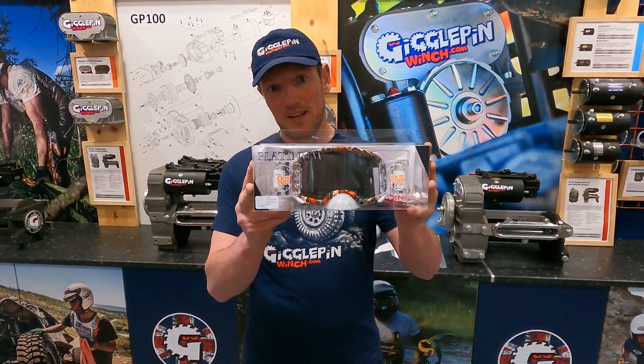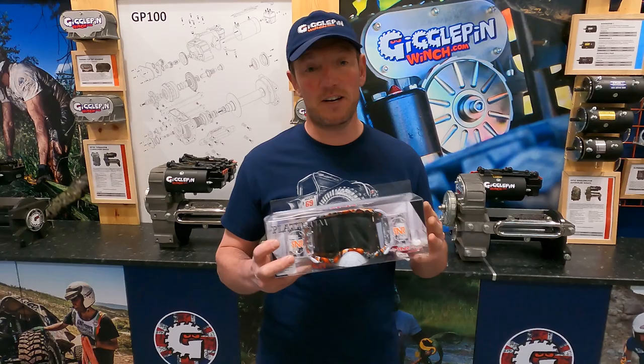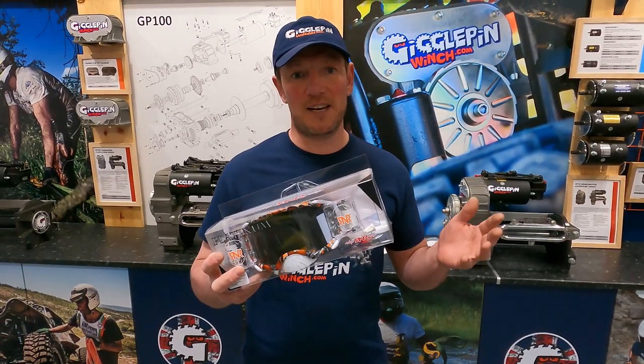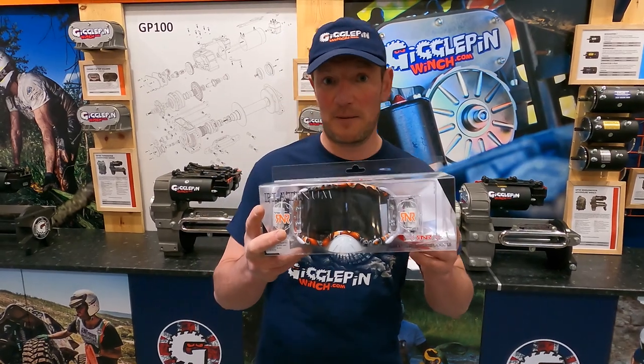So we use these. These are Rip and Roll goggles. We've been using them for about four years now, and it suddenly occurred to us — why aren't we actually selling these and supplying them to the guys out there? So now we are. Let me tell you a little bit about them.